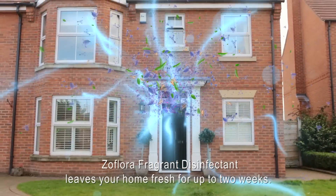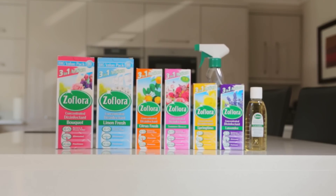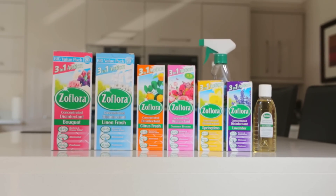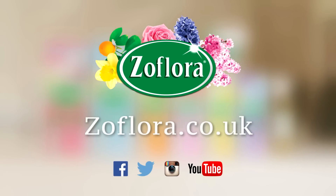Zeflora Concentrated Disinfectant: a multi-room, multi-use household essential available in 15 long-lasting, odour-eliminating fragrances. Visit our website to find more tips.